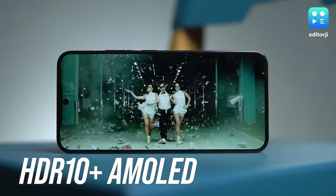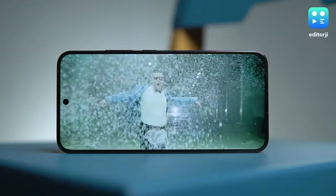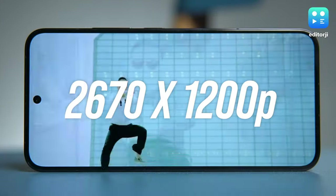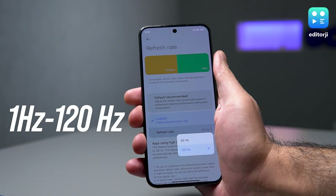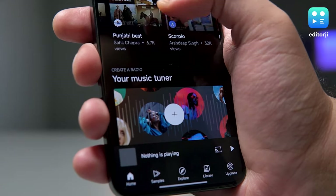The speakers pair wonderfully with this beautiful AMOLED display, which comes with HDR10+ credentials, making it an excellent device for watching movies. The display resolution is set at 2670 by 1200 pixels, offering a slight improvement over the Xiaomi 13, and it supports a dynamic refresh rate that switches from 1Hz to 120Hz, giving you silky smooth scrolling and a bit of a battery boost.